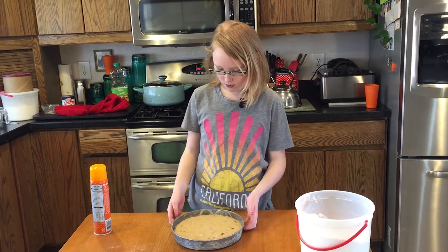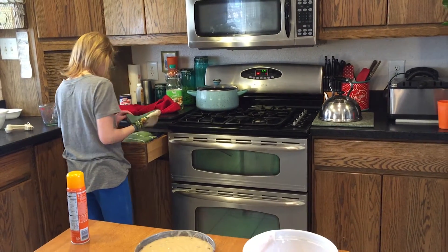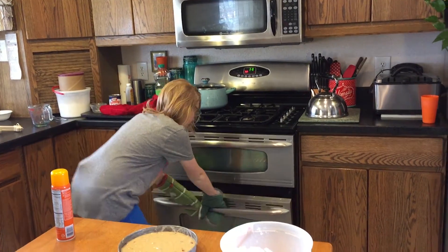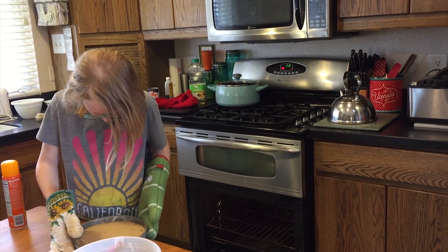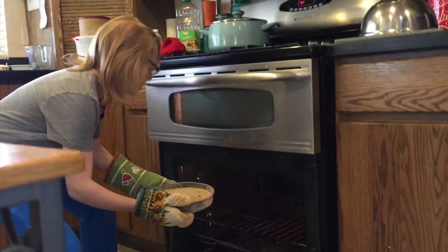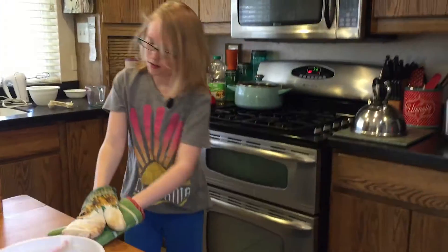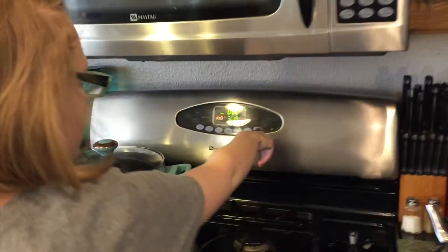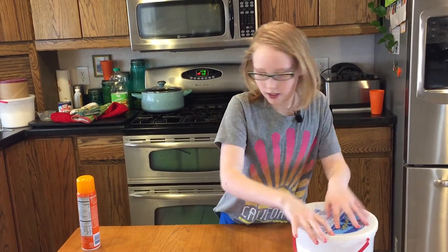Now that we got the batter in, the oven just beeped at me — we're now going to put it in the oven. Slide my oven mitts on, open it up — it's all hot, hot, hot — just try to grab this with these oven mitts on, and then we slide it in. Now that that's in, we put the timer for 50 minutes. Now that that's cooking in the oven, I'm going to clean up my workspace.